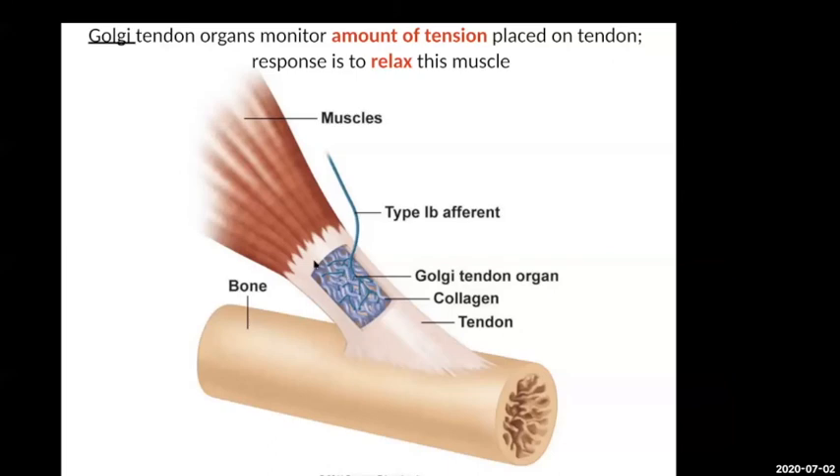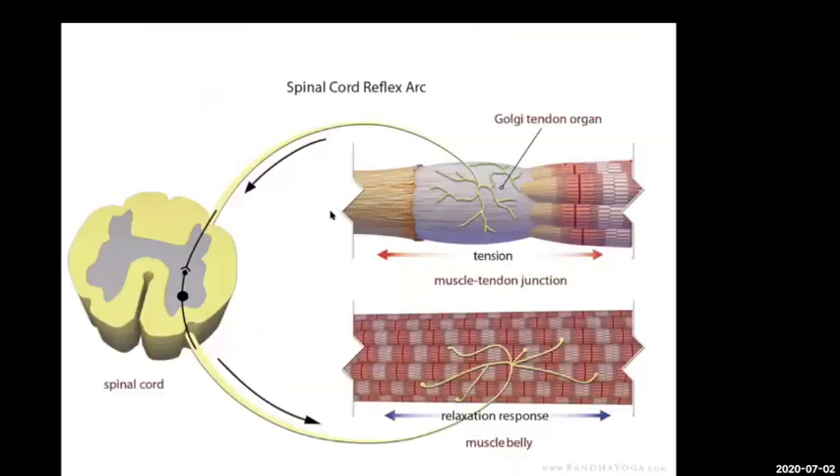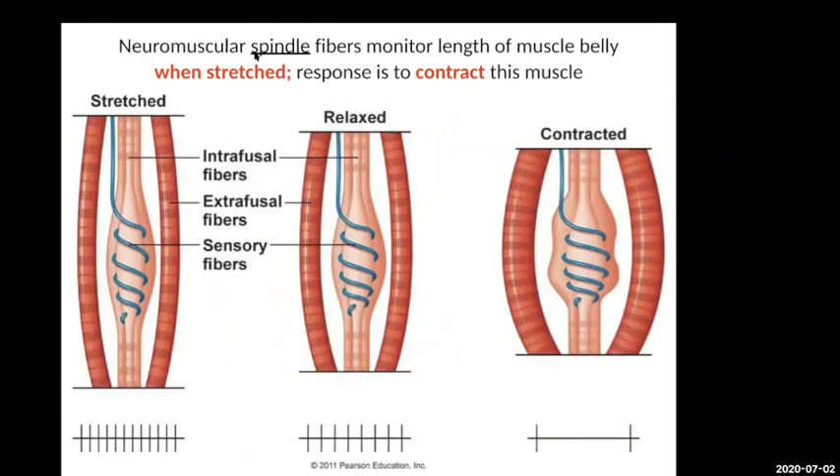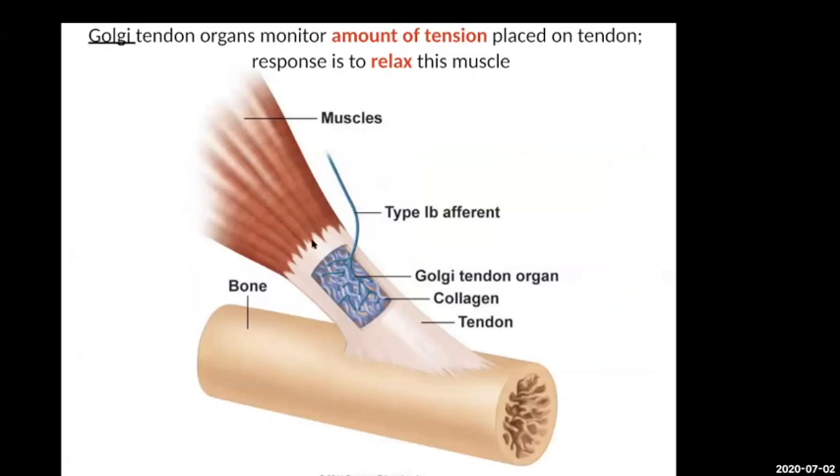The second receptor — the Golgi tendon organ — is embedded within your tendons in the dense regular connective tissue. What it does is detect the amount of tension placed on the tendon, meaning your muscle is contracting and pulling hard on the bone. The response is to go back and stop that motor neuron from making those muscles contract — it's an inhibitory input that relaxes the muscle. So if the muscle is contracting too much, this Golgi tendon reflex arc tells it to stop.